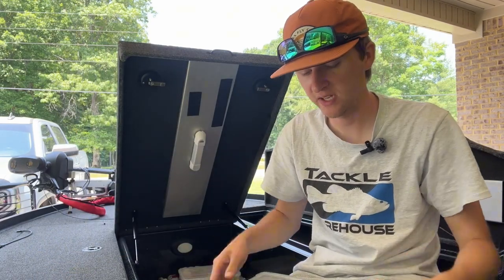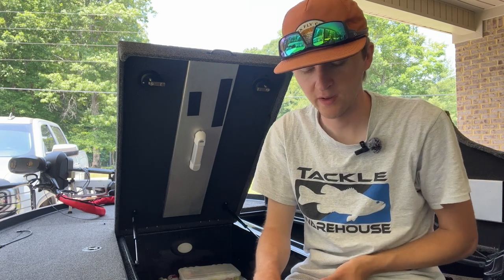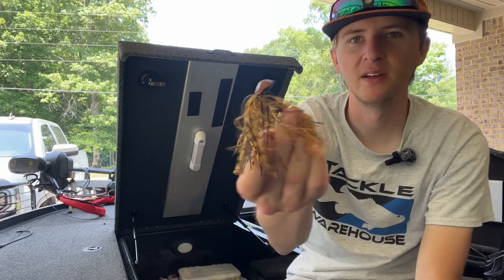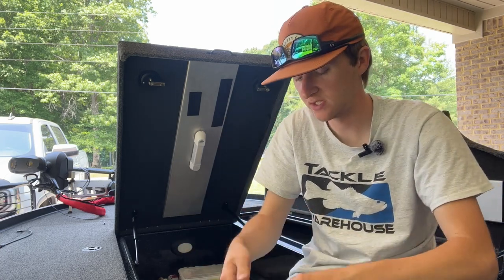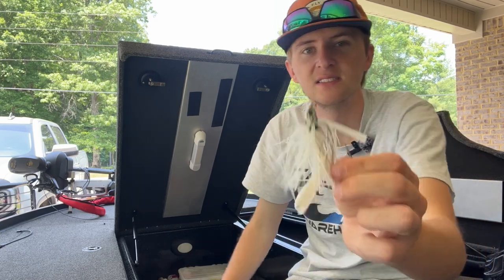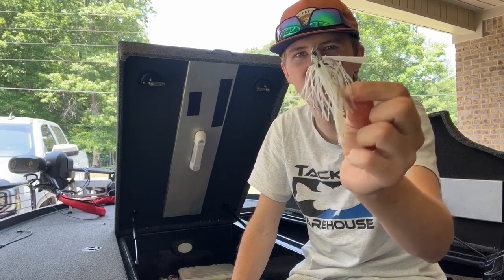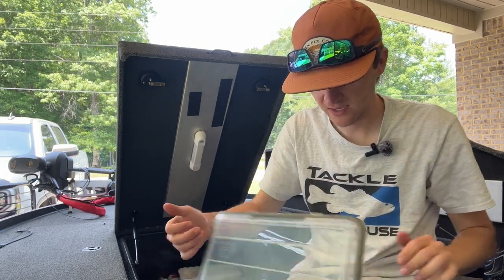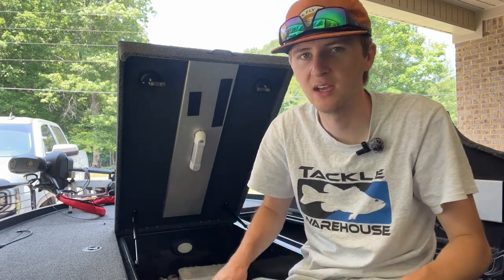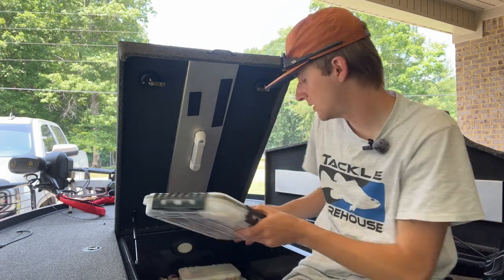This is my jig box — it's filled with swim jigs and flipping jigs in black and blue, white and bluegill, and brown crawl colors. My main flipping jig is the Googan Baits Juicy Jig, and my main swim jig is a 6th Sense jig. That Net Bait Pack-a-Crawl works great on that swim jig. I use three-eighths to half ounce, and also a quarter ounce so the jig doesn't fall as fast.